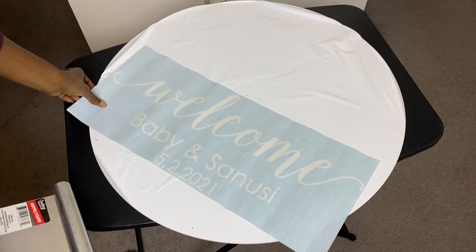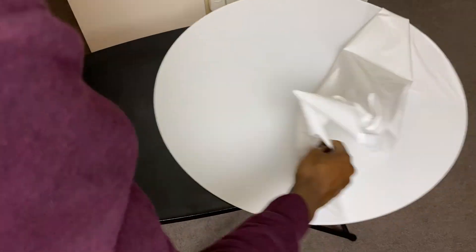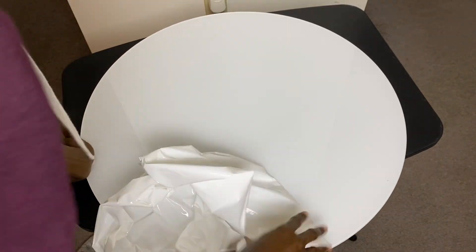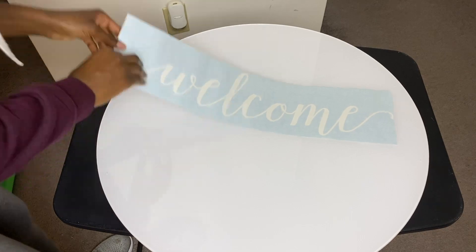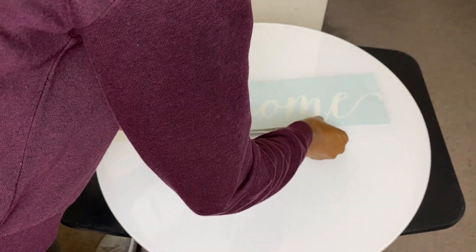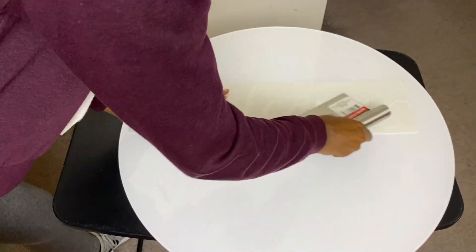Once you're done drilling all your holes, remove the white film from one side of your acrylic plate so you can begin to lay your decal on. I purchased my decal from a vendor on Etsy, so don't worry if you don't have a Cricut cutter or anything like that. There are a ton of vendors on Etsy you can purchase your decal from, and it comes fairly quickly and is very easy to apply.